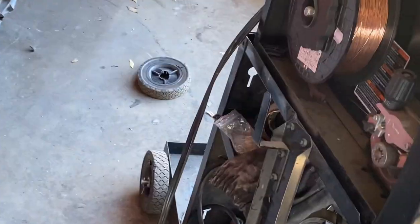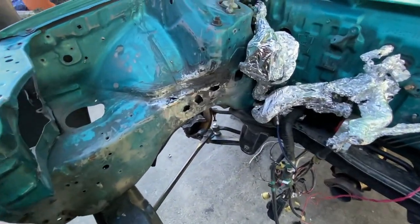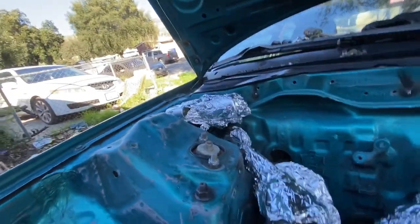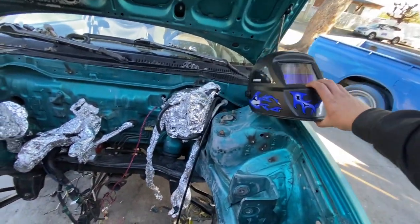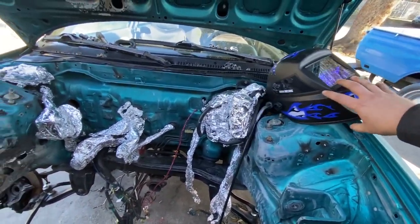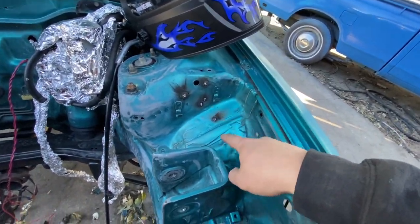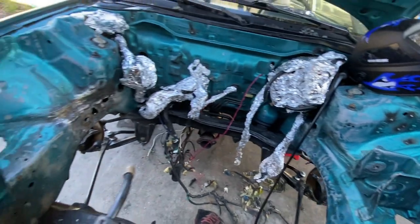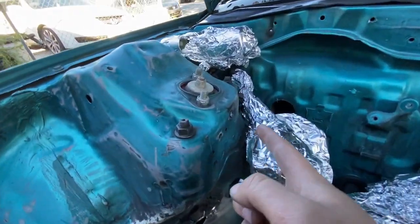Got my tank filled and my welder out here — with this broken-ass wheel. Time to start welding. There goes my helmet. What I'm doing now is taking care of all the little drill marks people put in here, like where they fastened screws — I'm getting rid of all those.